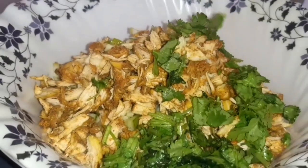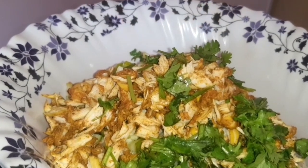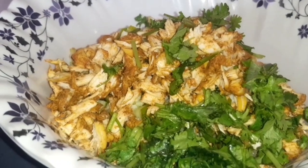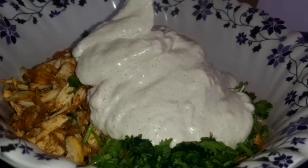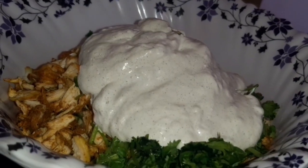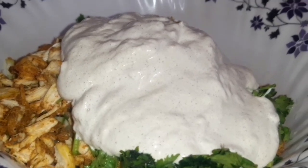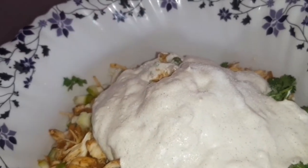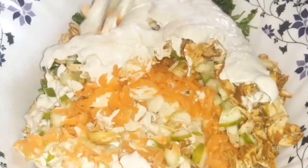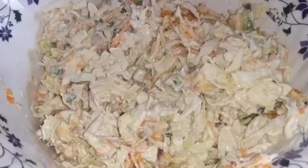We can add 1-2 minutes of lemon juice and mayonnaise. Now mix it well.